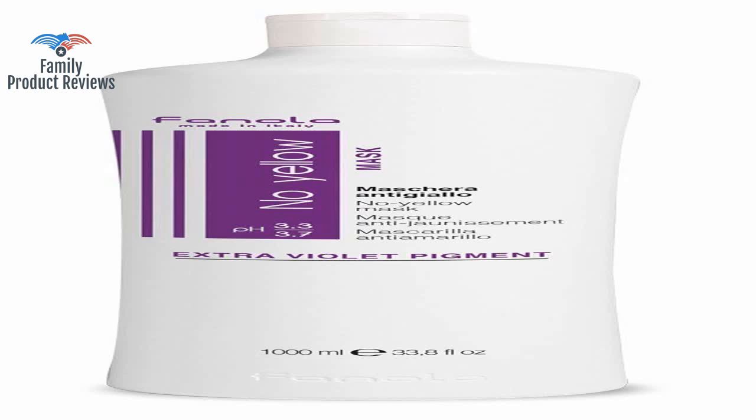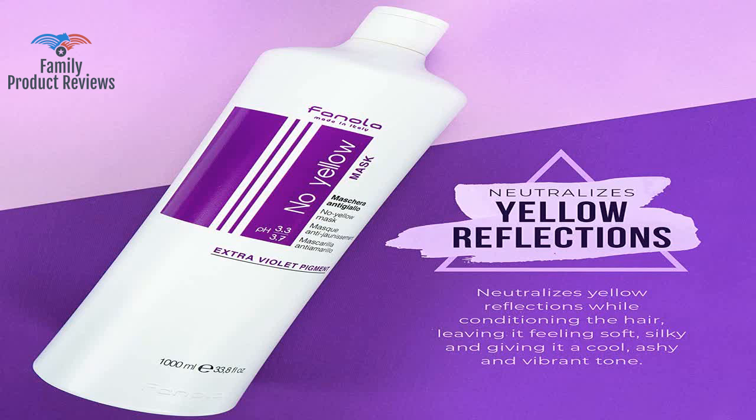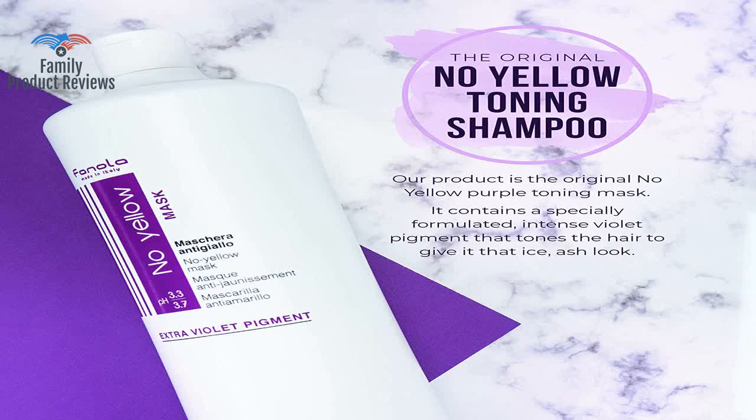When it came in, the box was covered in the purple shampoo, and so was the bottle. It looks super dark, but it won't leave your hair purple like some other shampoos.